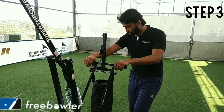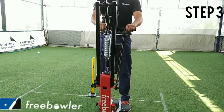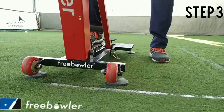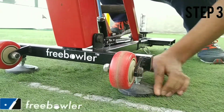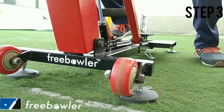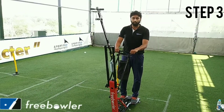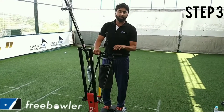Step three is to position yourself on the machine and make sure the leveling feet are all equally placed. There is still a little bit of vibration in the machine, so make sure to turn the leveling feet and adjust the machine stability so that the machine is completely stable. There is no sideways wobbling or movement — the machine is pretty stable now. This is the end of step three.